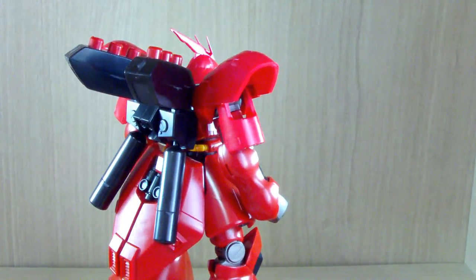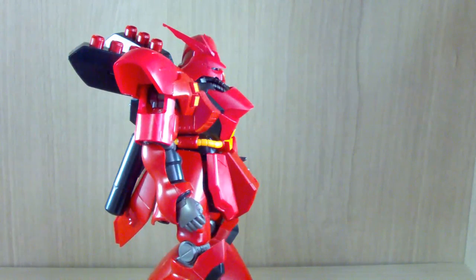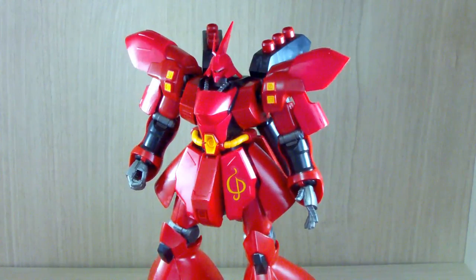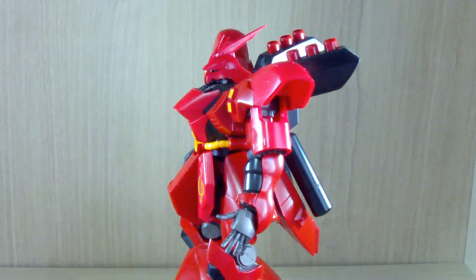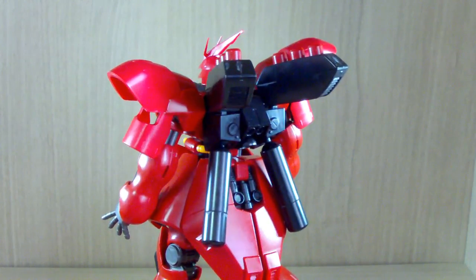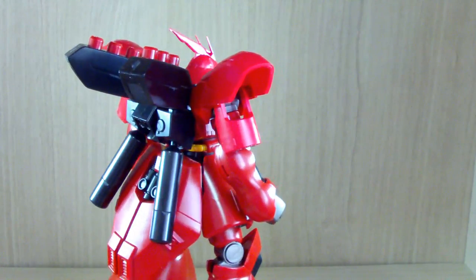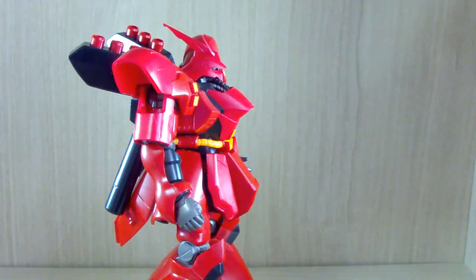I'm guessing it's because the RG Sazabi came out — I'm pretty sure there are people who want to get the HG version as well for their collection, hence they gave this thing a restock. Today I'm going to be going to the Gundam Expo Korea, hopefully getting the RG Sazabi, and hopefully I don't break anything, especially the shoulders, and a few more HG kits if possible. After this review, I'll be preparing to go to the Expo.